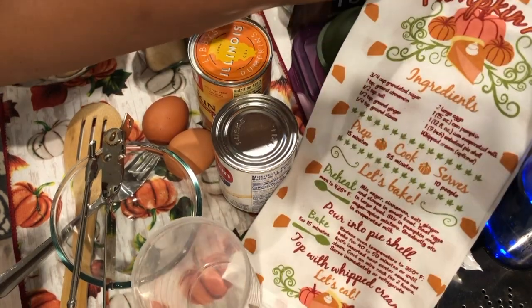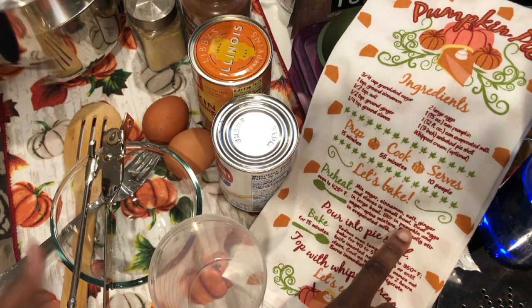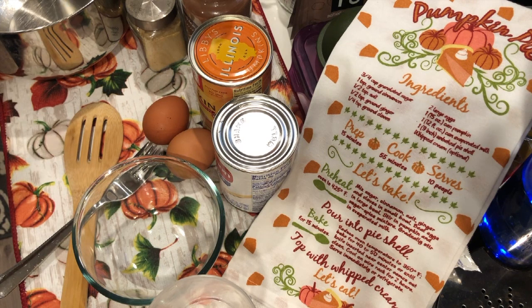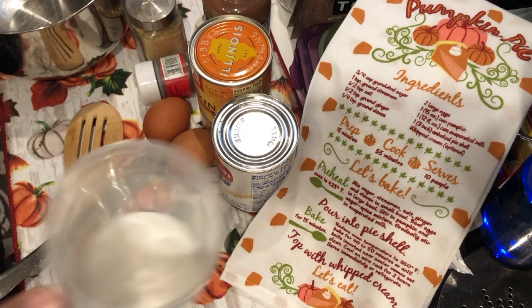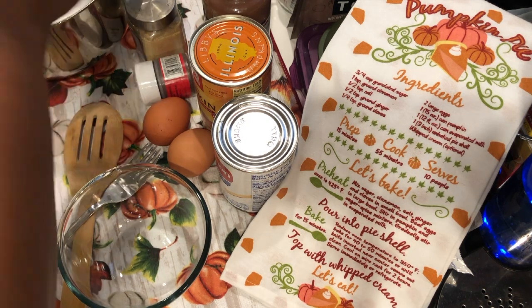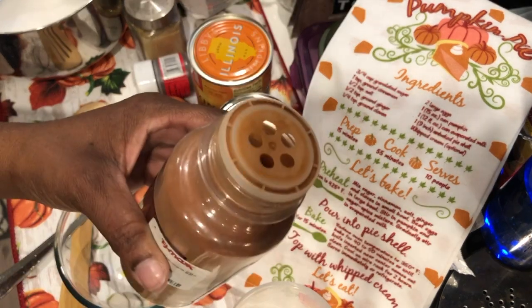It says to mix the sugar, cinnamon, salt, ginger, and cloves in a small bowl. I did get a smaller bowl to beat the two eggs in. So now let's get some sugar — I have my sugar, three-quarters cup. And for the cinnamon I'm going to need one teaspoon.